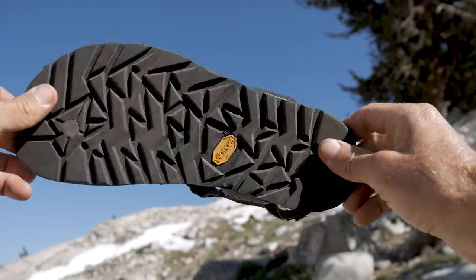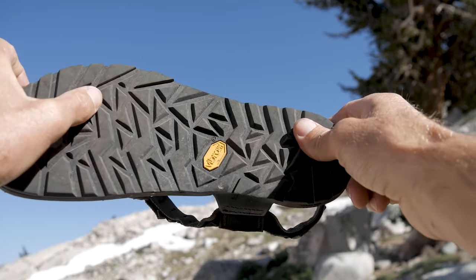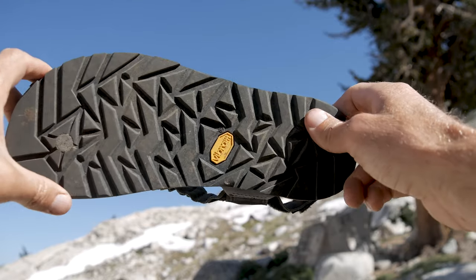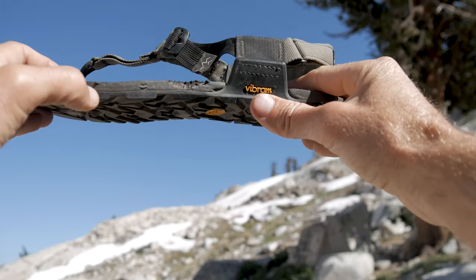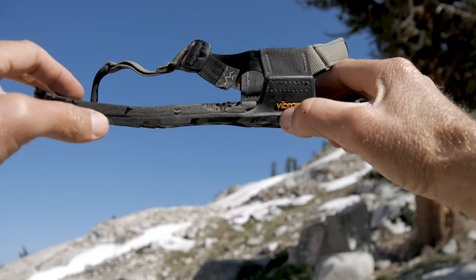The heart of these Cairn Adventure Sandals is their exclusive Regolith Bedrock X Vibram outsole, which features angled lugs in order to help shed any type of mud or debris. Sandwiched in between the top and the bottom, we have eight millimeters of their GoFar midsole.